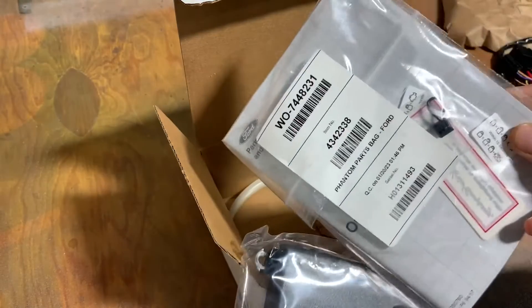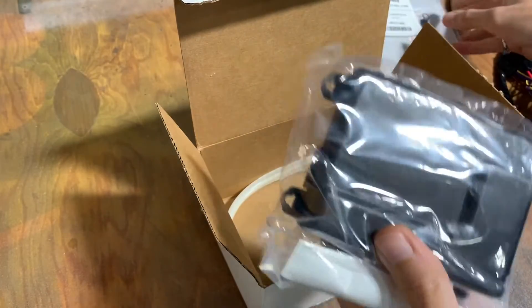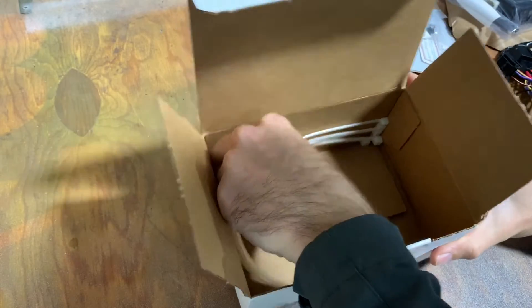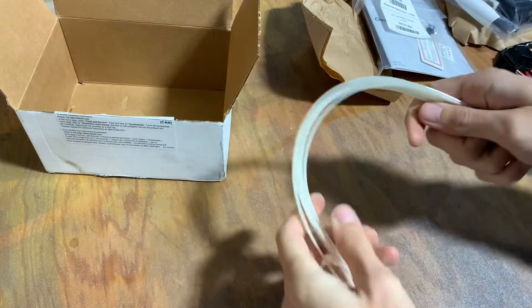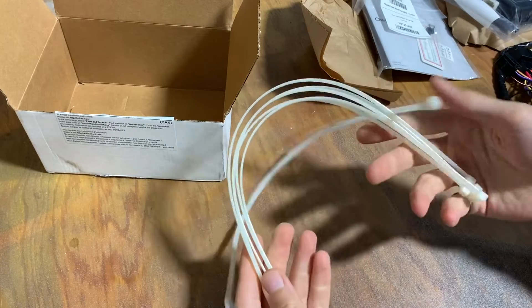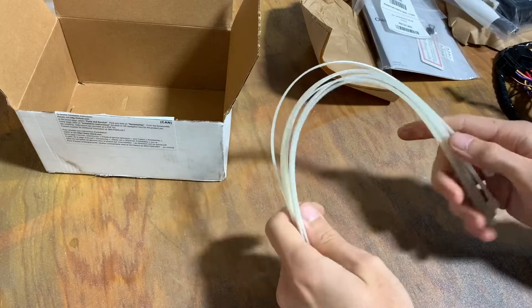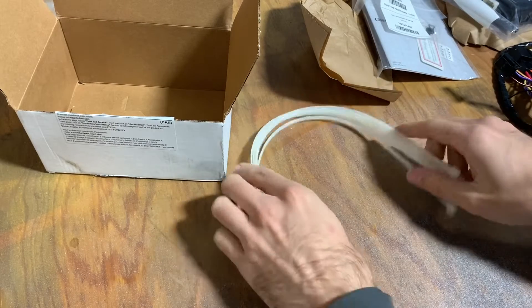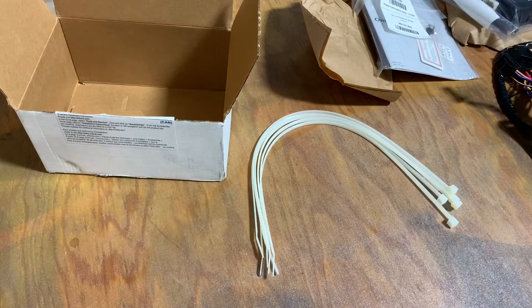So we have the instructions, the little terminator, the module, the harness, and zip ties — because this is going to go underneath your dash and there's not really a perfect mounting location for it. They give you zip ties so that you can just tie it off to other things that are under your dash there. Let's look a little bit closer at the instructions.